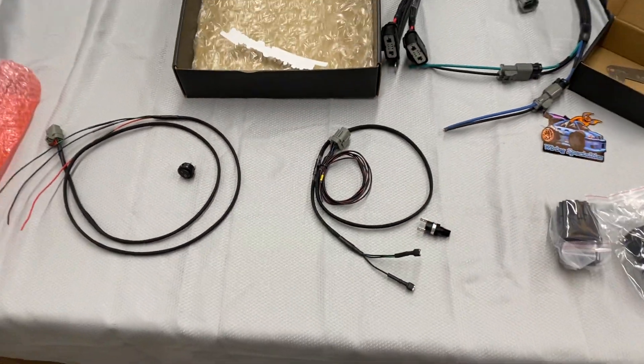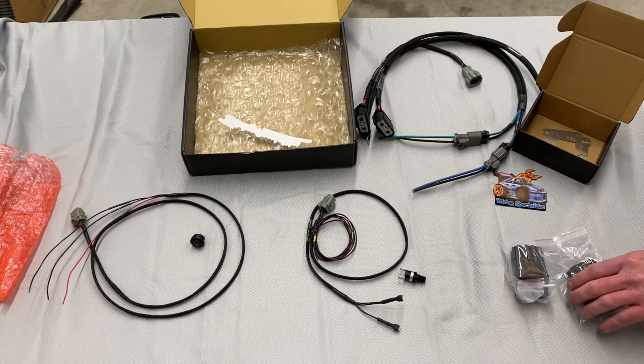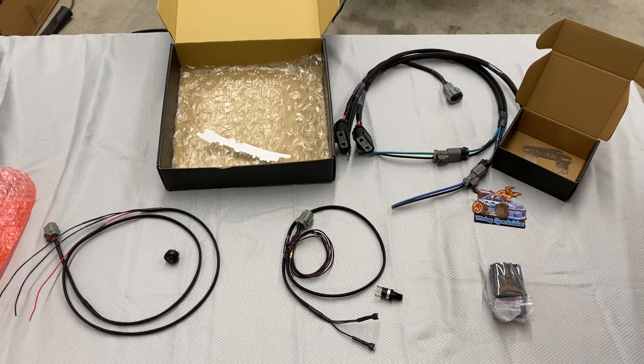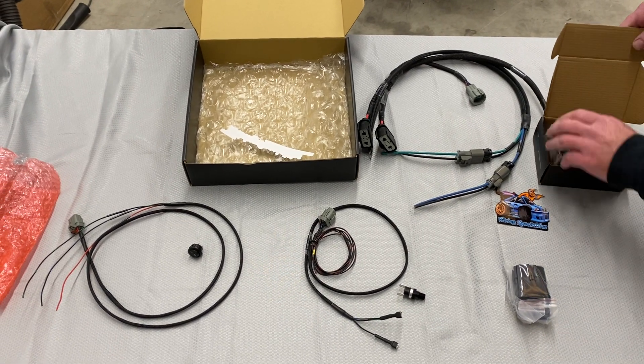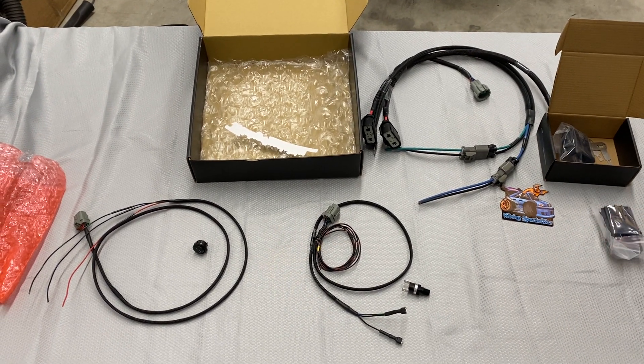So hopefully this will help you guys out and give you some ideas on how to install this into your vehicle. And as always, if you guys have any questions, you can definitely call us — I am the technical support line.